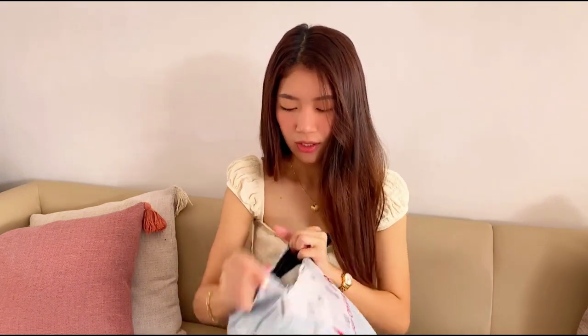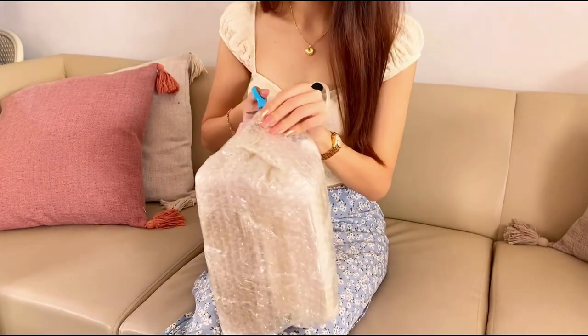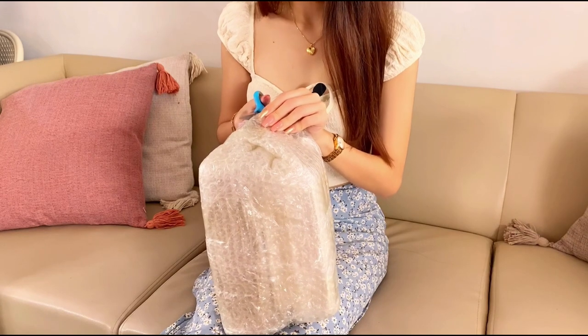I actually have a lot of orders that I'm not sure what they are, so I'm just gonna open this first. It's in a bubble wrap — oh, I think it's a bag! So I ordered some bags from TikTok Shop because I feel like I keep using the same one bag.